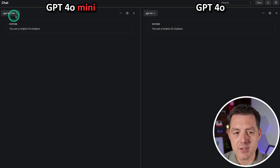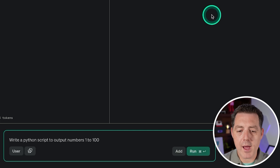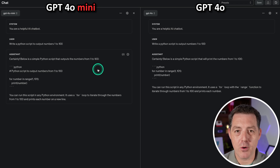On the left is GPT-4o Mini, on the right is GPT-4o. Let's start with something simple: write a Python script to output numbers 1 to 100. GPT-4o Mini is very, very fast, and they both seem to have gotten this right. That is a pass for GPT-4o Mini.